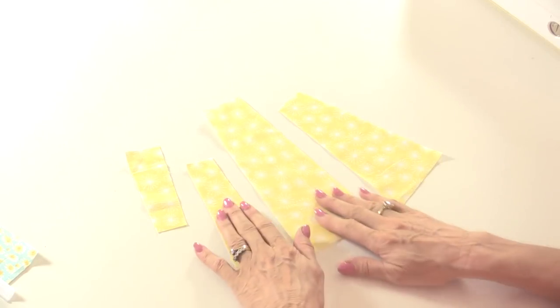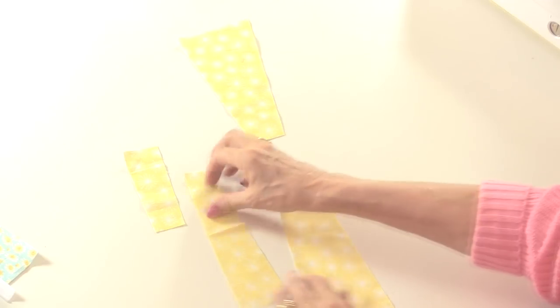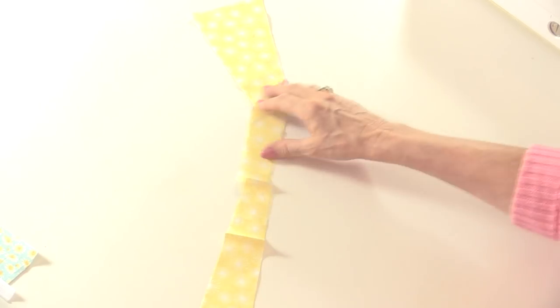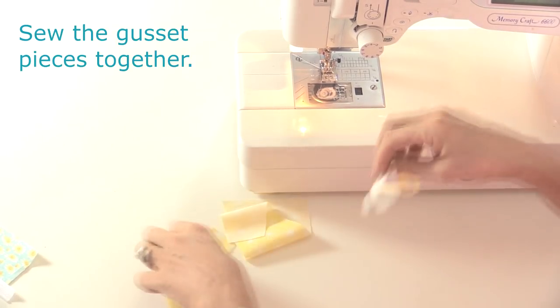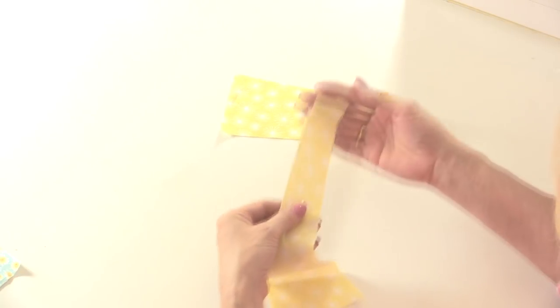So first of all let's take the gusset. I have the back piece, there's the chest piece, there's the neck and the nose, and these are all going to be sewn together so that they make a long straight line. I've pressed all of the pieces with the seams open as well.